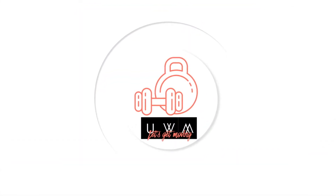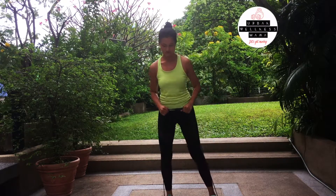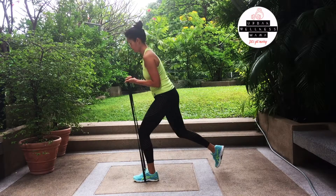Urban Wellness Mama — let's get moving! Hi everyone, this is Siri here, Urban Wellness Mama, and today I'm going to show you a few exercises you can do really easily at home, or anywhere — in the park, in your hotel room, in your office even — with the resistance band.